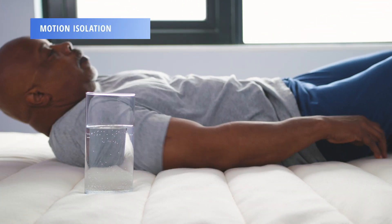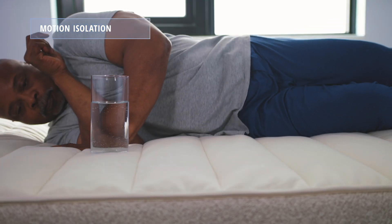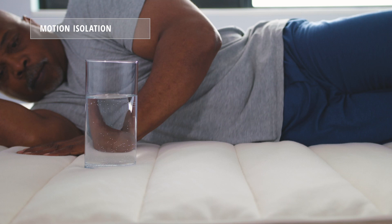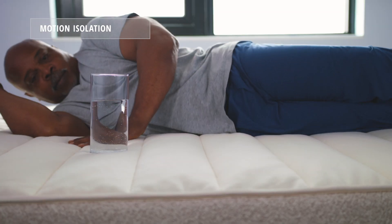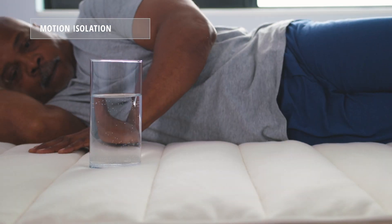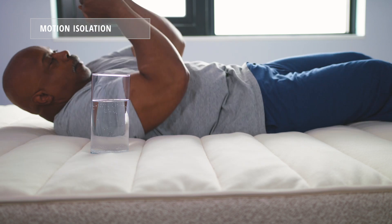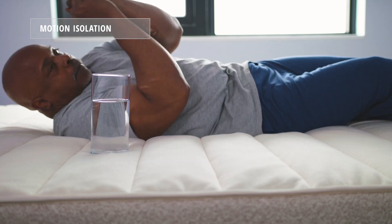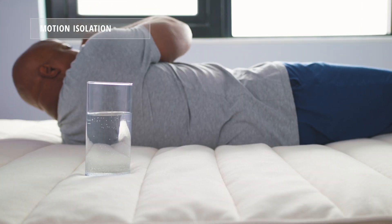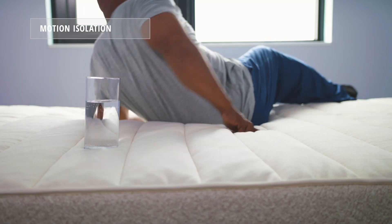To illustrate motion isolation, we put a water glass on one side of the mattress and have Alandris move around the opposite side. As you can see, when Alandris moves around the mattress, that water glass is definitely moving. As mentioned before, the Birch has a bouncy feeling to it, so it does not do a great job of isolating motion. You will get that trampoline effect and feel movement on both sides of the bed.